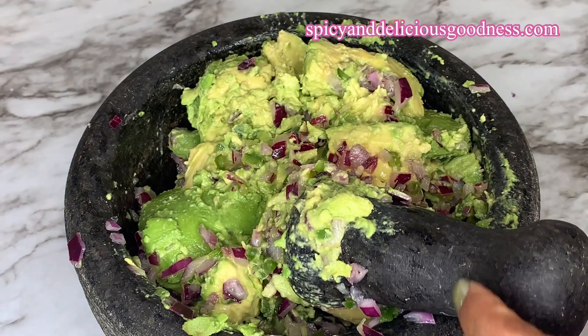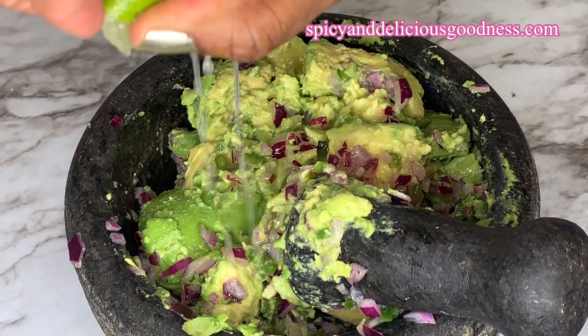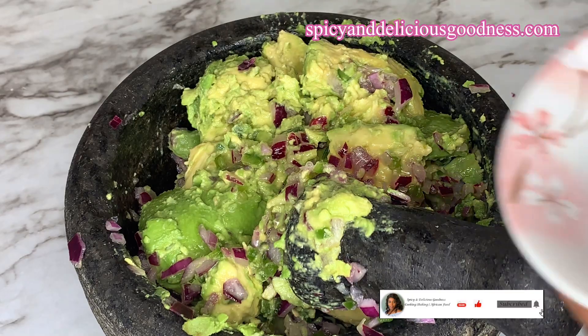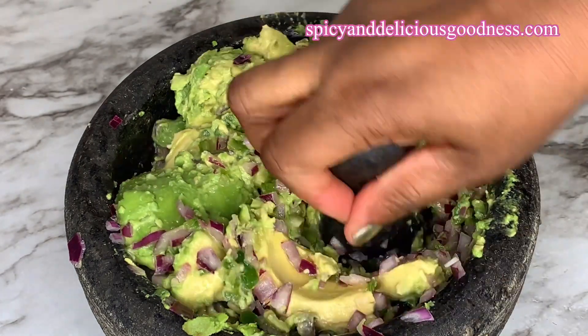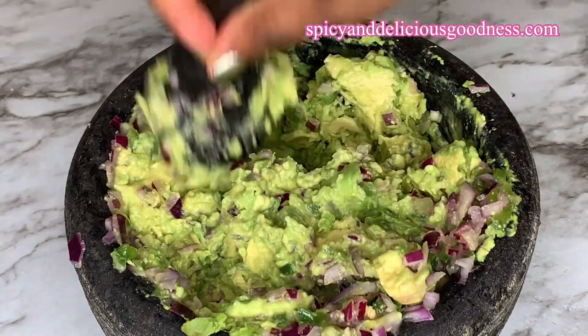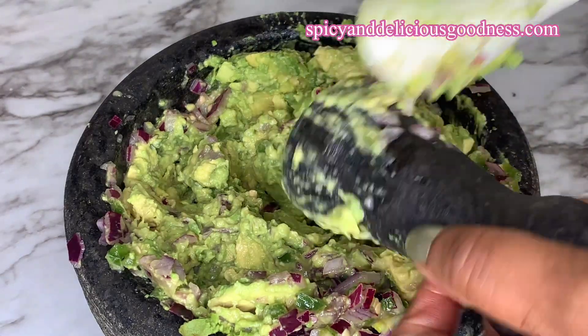I'm gonna squeeze in the remaining lime juice — this is gonna prevent the guacamole from turning brown, and even the avocado itself. I'm also gonna be adding more salt. One good thing about making guacamole is you can adjust your seasoning and ingredients to your satisfaction. Then I'm just gonna mix everything to combine.